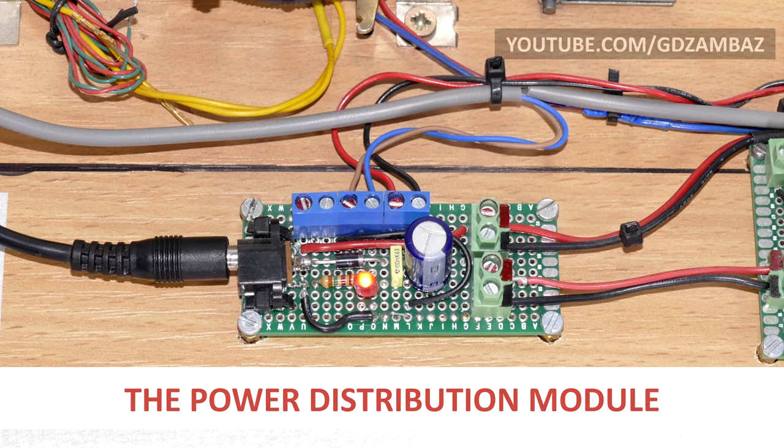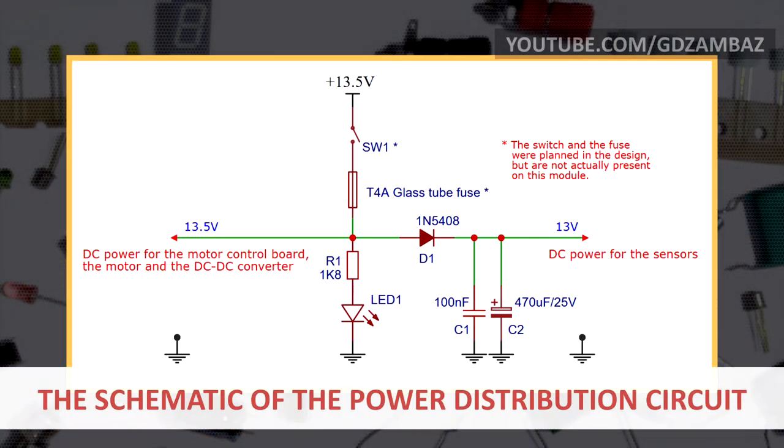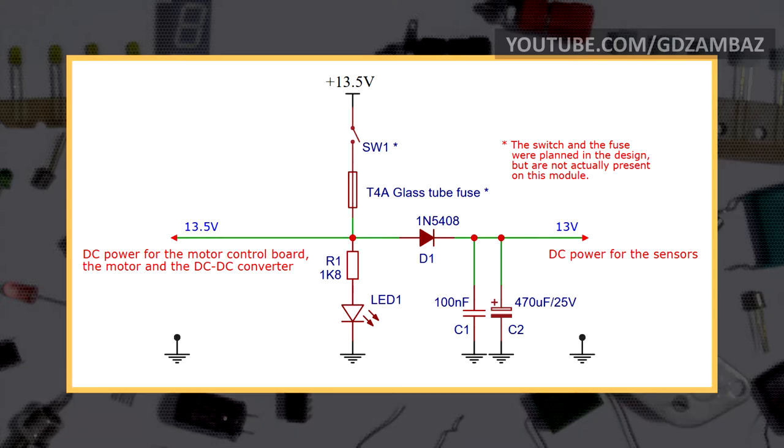The catapult is powered with a power adapter with an output voltage of 14 volts DC, which is half a volt more than the nominal voltage of 13.5 volts. The power distribution module distributes power to the other modules and to the sensors through several PCB terminal block connectors. The circuit includes a power switch and a fuse. After the fuse, the positive rail is divided into two branches: the left one for powering the motor control board, the motor, and the DC-to-DC converter, and the right one for the sensors. An LED indicates that power is connected.